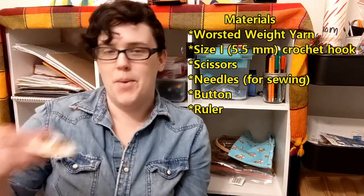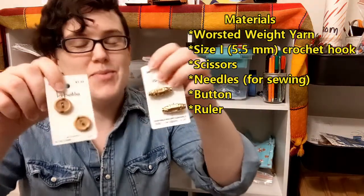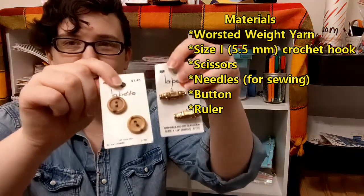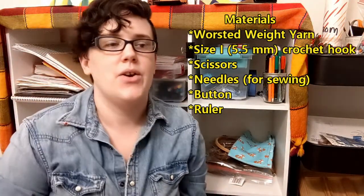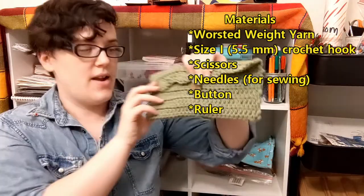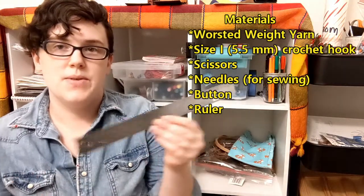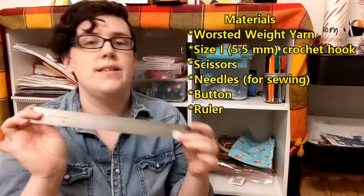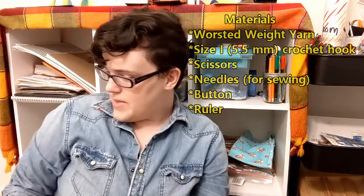Of course, you're also going to need some buttons. These are just some that I inherited from family members who were cleaning out their closets. We're also going to be creating a certain length of pencil case. You could vary it up if you want to make it longer — you can increase how long you make the main piece. I am going to be using a ruler to make sure I get it to at least 10 inches, which is what will make this one here. So let's get into the video and see how I make this pencil case.